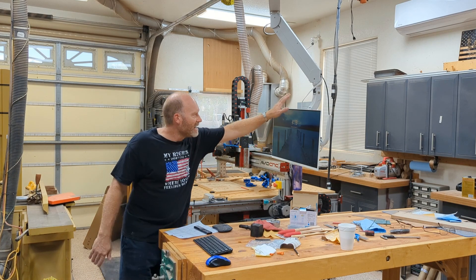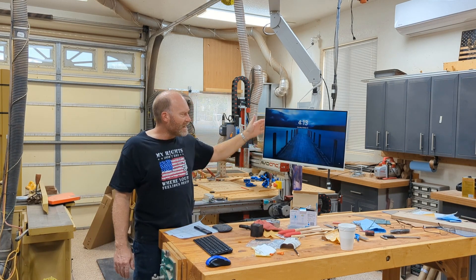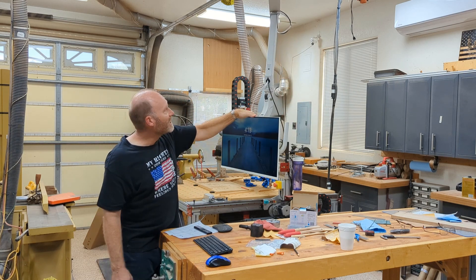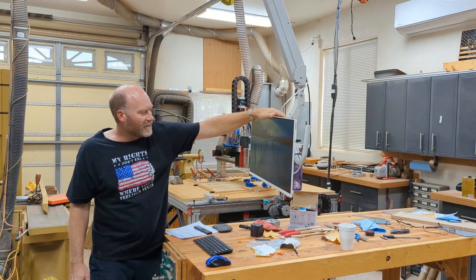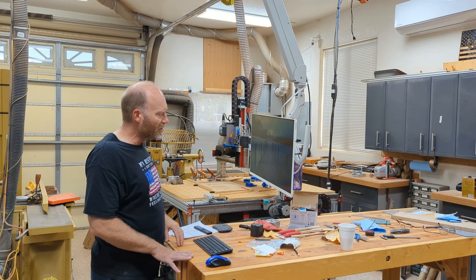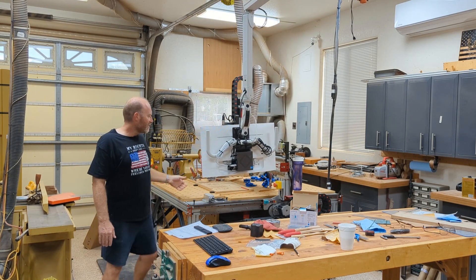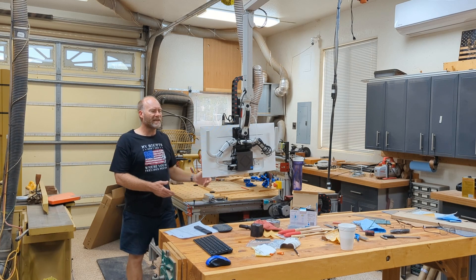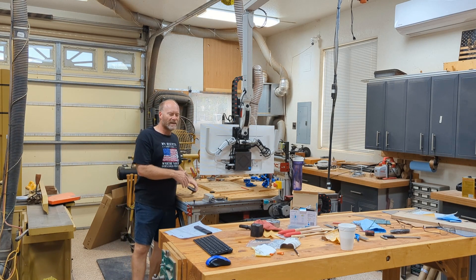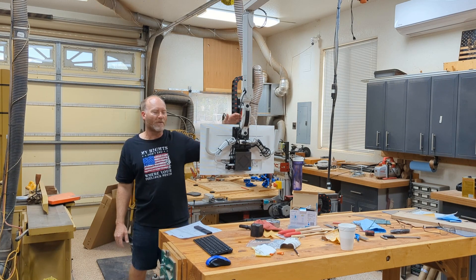With this setup, my Ethernet cable now goes up to the ceiling and down over the machine, so I have no Ethernet cable on the floor. This is a lot bigger than a laptop — this is a 27-inch monitor. I can pull it down here and use it at the workbench when I'm writing code or browsing the internet, and I can pull it over here right next to the machine and see what I'm doing. I can now pretty much manipulate anything in Mach 4 that I want to.